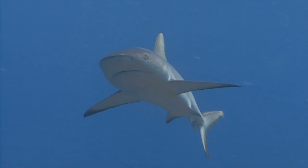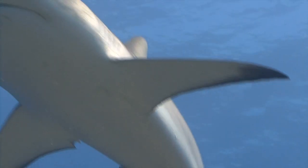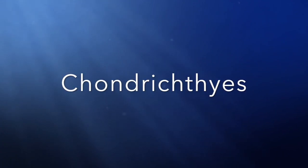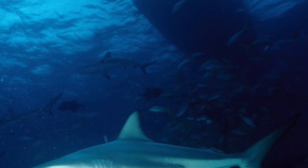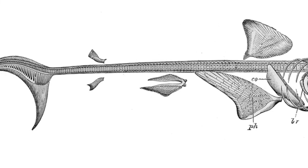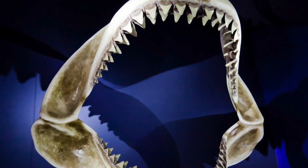Sharks' skeleton is specially adapted for life in the water and for hunting prey as agile as seals. There are three main types of fish: agnathans are jawless fish, osteichthyes are bony skeleton fish, and chondrichthyans are cartilaginous skeleton fish. Sharks belong to the chondrichthyans, so they have no bones.